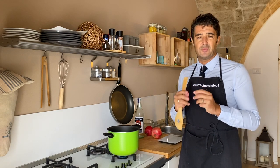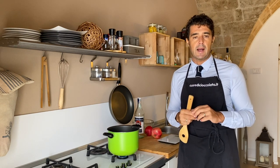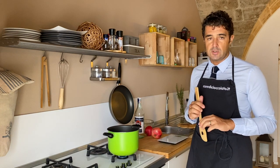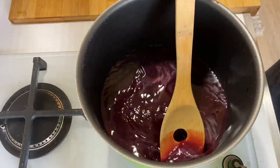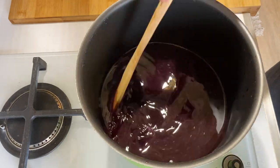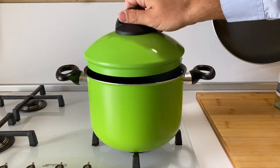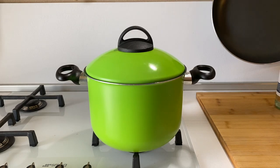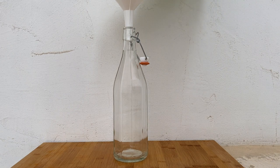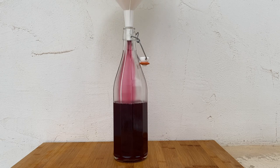If not, the liquor at the end will be foggy, not so nice, like happened to me when I made amaretto liquor — you can find the recipe here on the channel.